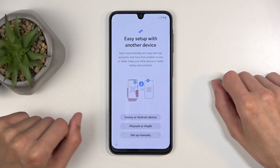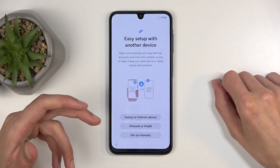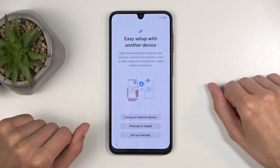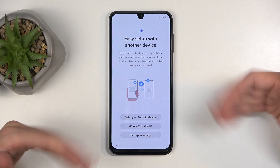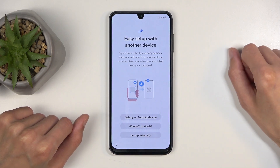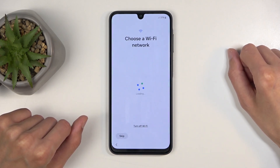Here we can basically do a quick setup of our brand new phone using another device if you have an older one. You can do that here, but if you're planning to set it up as new without any kind of messing around with other devices, you can click right here on 'set up manually' and then connect to a Wi-Fi network.